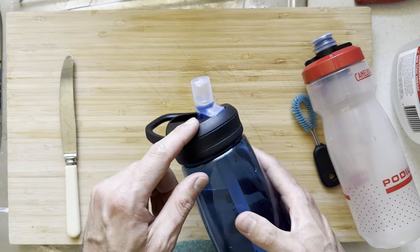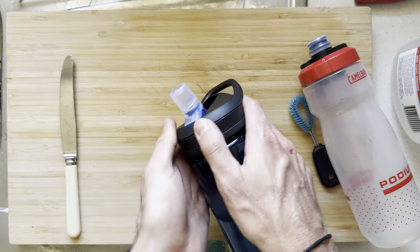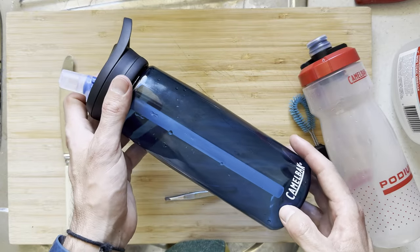Otherwise go ahead and check out my video on how to disassemble the Eddy Plus bite valve lid. This lid is quite difficult to actually get apart and disassemble so you can clean the mold from inside the lid. If you've got one of these bottles, go ahead and check that out.